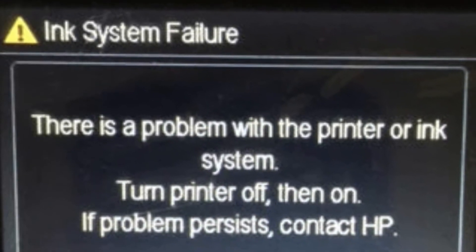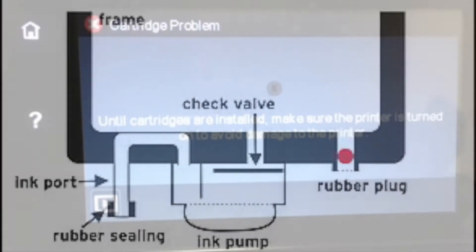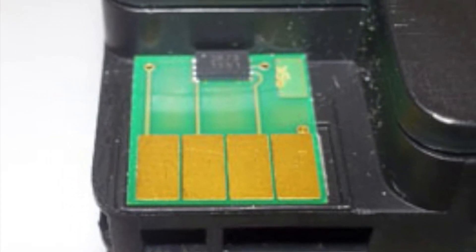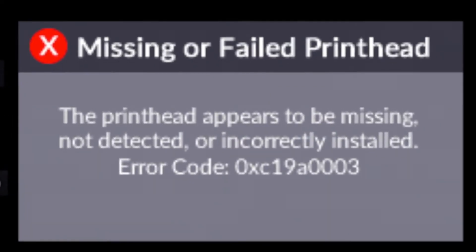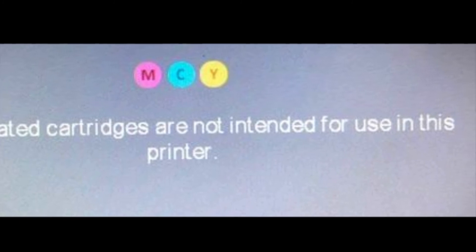Other printer error messages which could signify a printhead problem include: ink cartridge failure, cartridge damaged, printhead failure, and 'The following cartridges are not intended for use in this printer.'